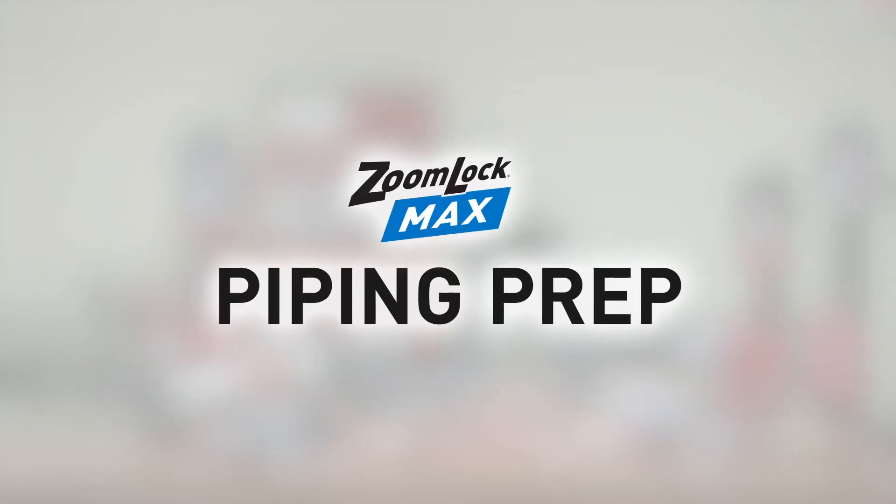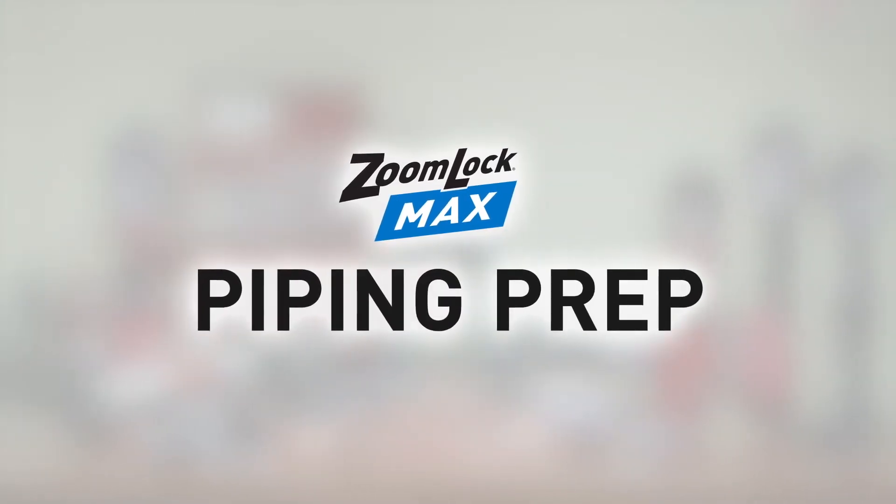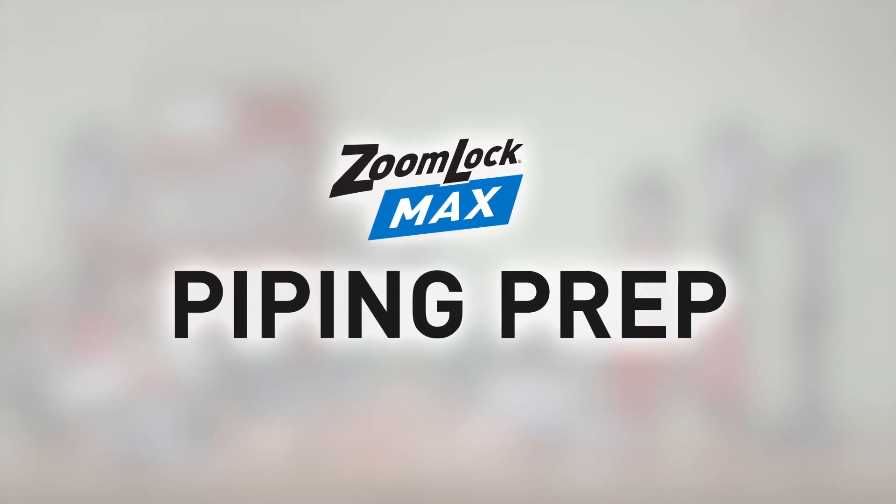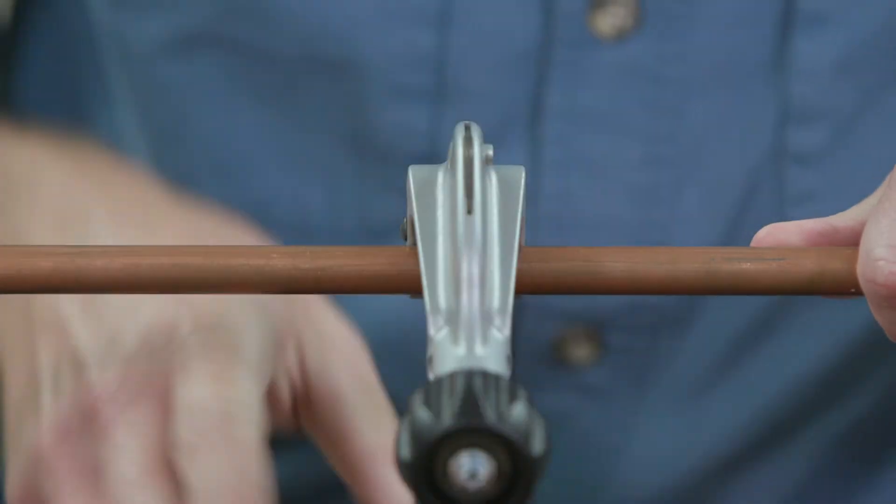There are a few things to keep in mind when installing the ZoomLock Max Fitting. As with any ZoomLock product, it's essential to prep the piping. Use a commercially available copper tubing cutter.